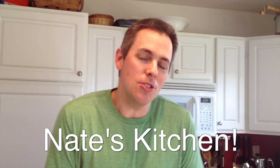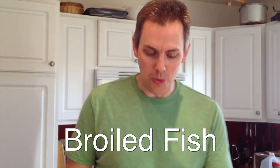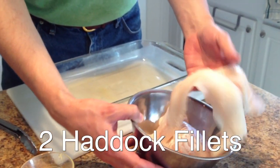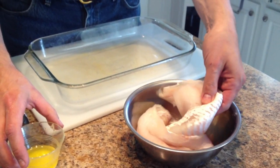Welcome to my kitchen. I wanted to show you in this video how I do a very basic broiled fish recipe that we really like. It starts with this beautiful haddock which we have here. We're going to be doing two fillets here. A good size fillet will very comfortably feed one adult with plenty to spare.